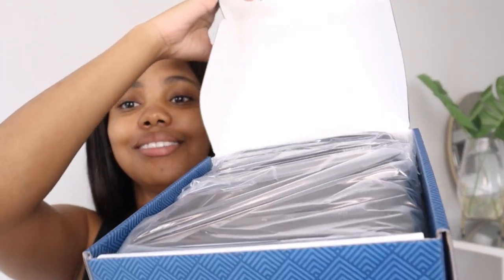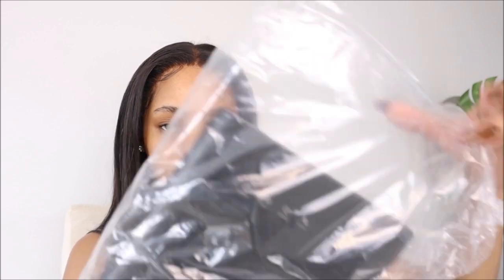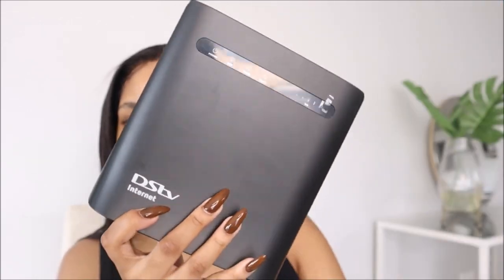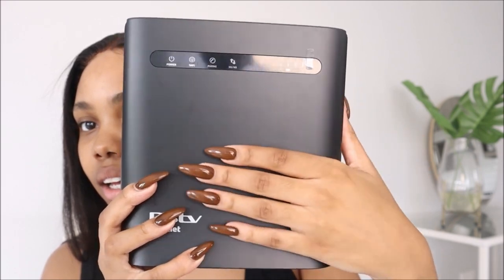So let's open it up. When you open the box, it has the router of course in this plastic, I'm assuming to keep it protected.